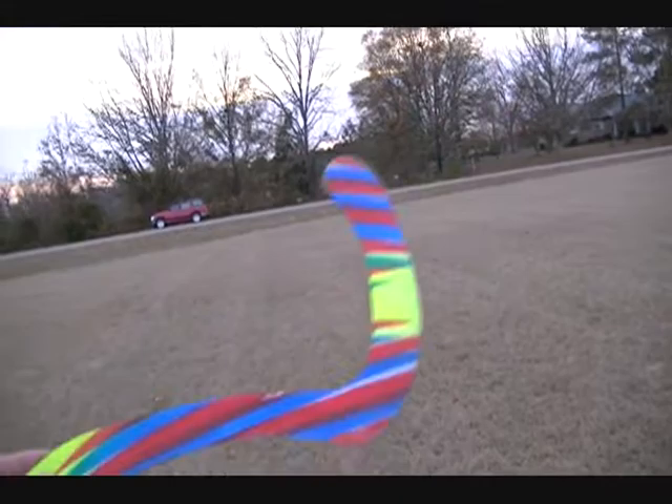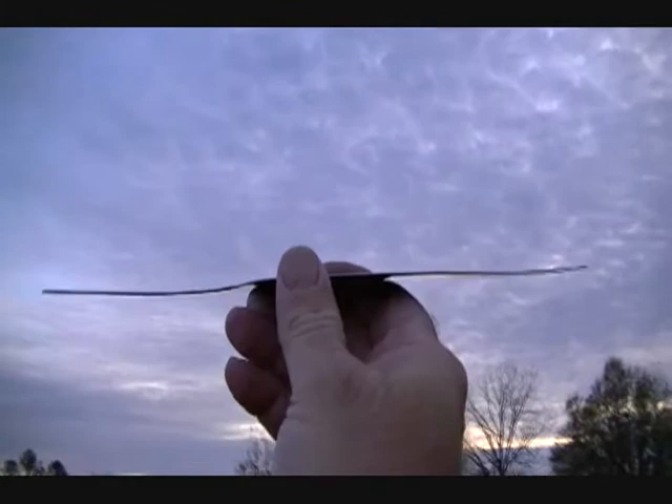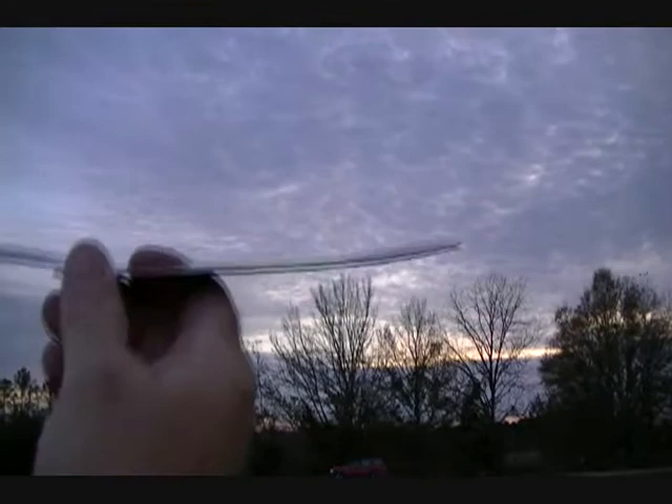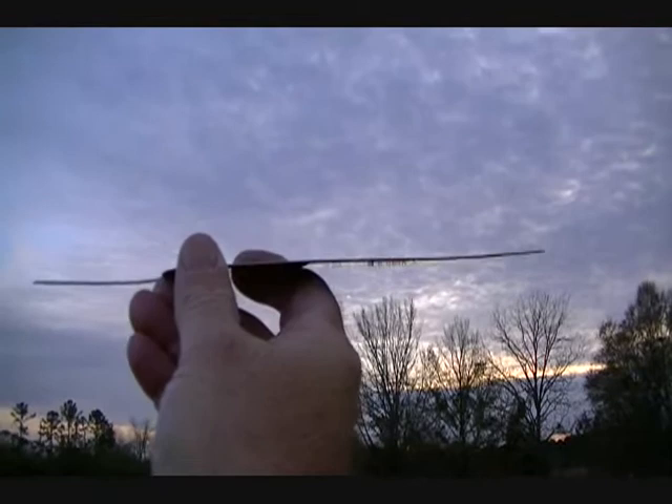I want to show you how I got it tuned. The lift arm is about 8 to 10 millimeters on the curve, and the dingle arm is about 8 millimeters on positive dihedral on both ends. Keep the elbow flat.